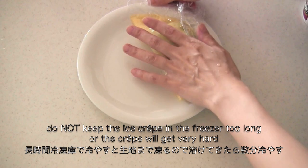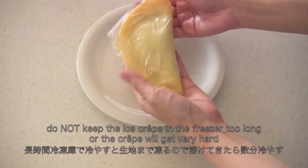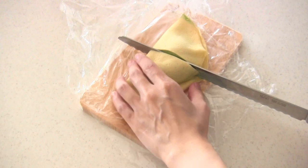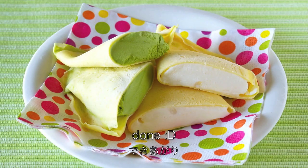When they are done, you may want to put them in the freezer for a few minutes to set. You don't have to cut it, but I know you want to see inside. And now it's done!